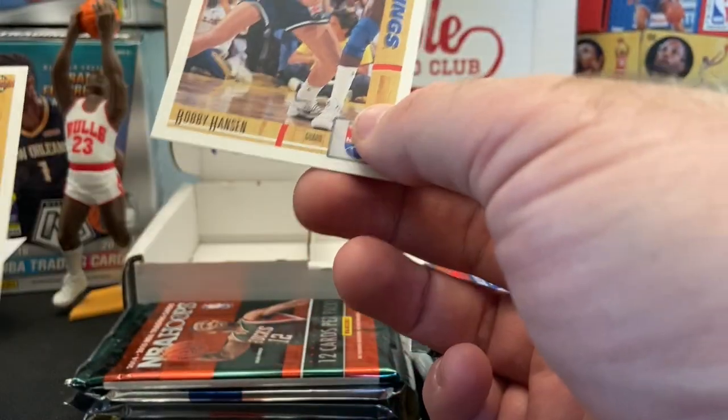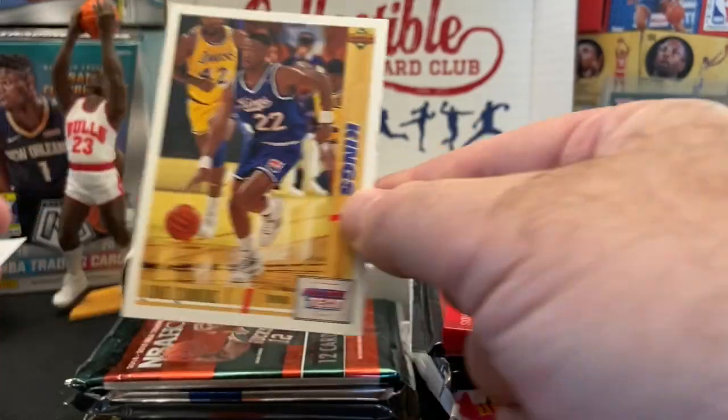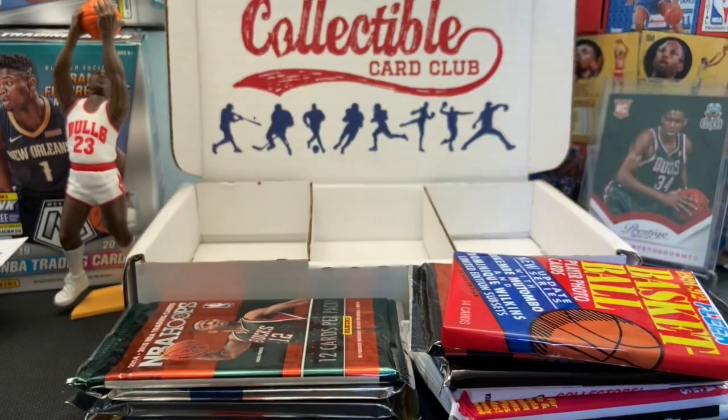Excuse my cat in the background — actually my wife's cat. And running it up back, Lionel Simmons.